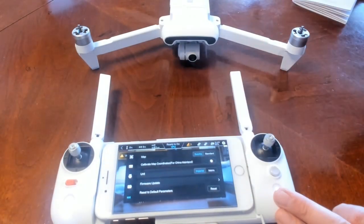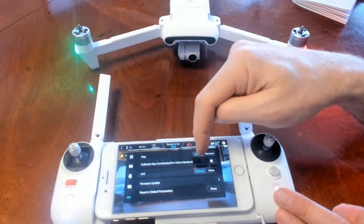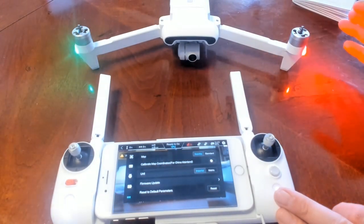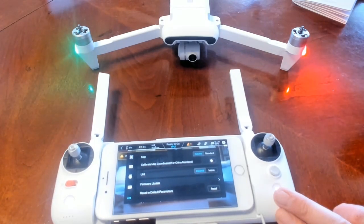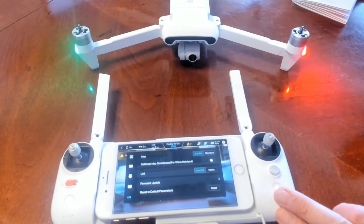I have my map set for satellite. Calibrate map coordinates for China mainland — I have that turned off. For units, here in the US we use Imperial, and in other countries you use metric. I'll see my readings in feet and miles per hour — I like that a lot.